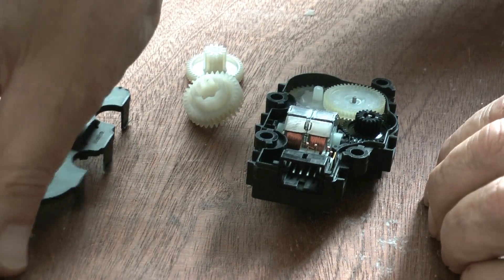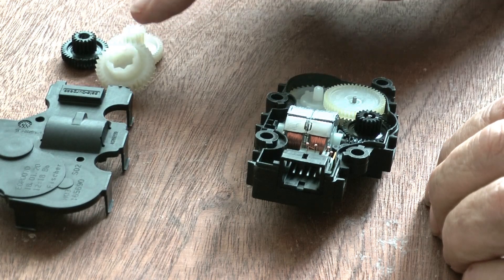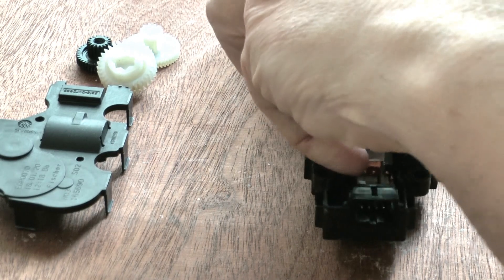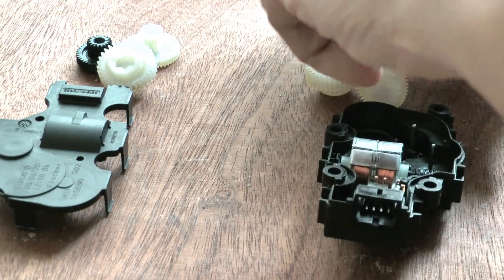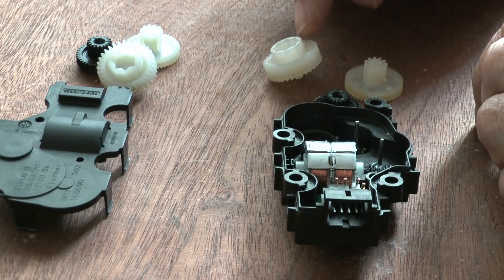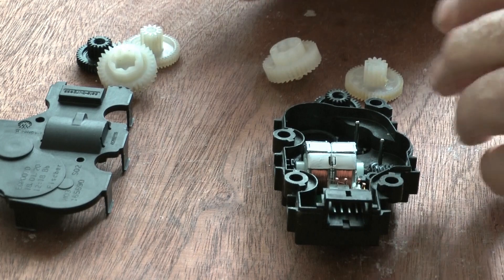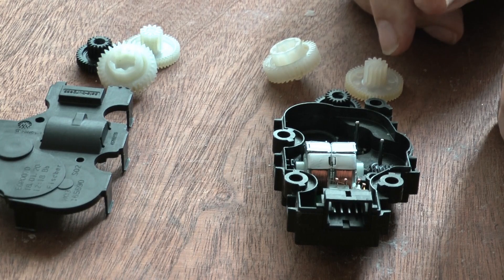I have taken all the cogs out of the Sprinter unit, and now we are going to take all the cogs out of the A-Class. Initially I thought the difference might be in the cogs — perhaps they used different gear ratios, so the number of teeth would be different. Nope — they are all the same.